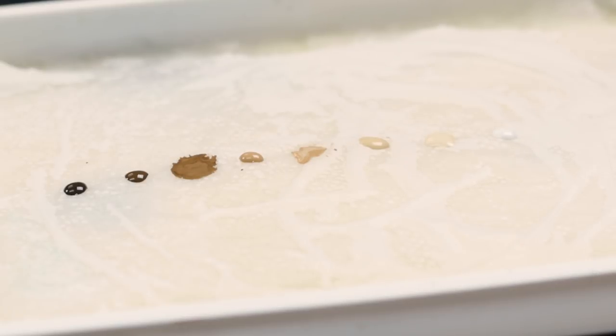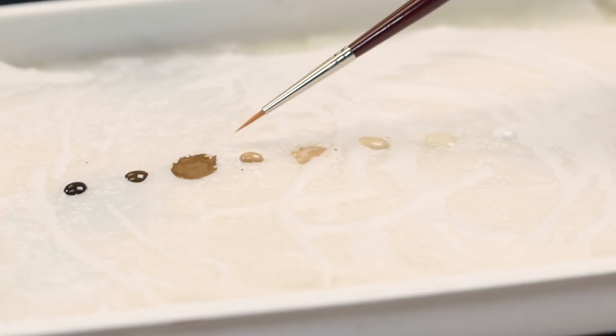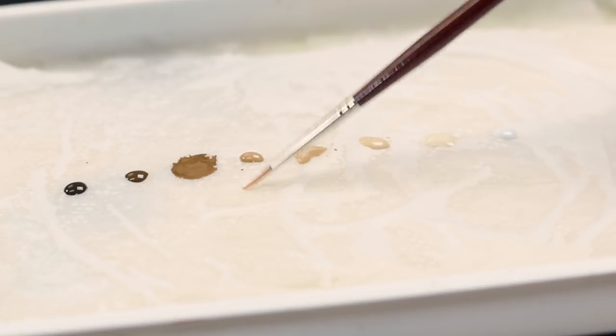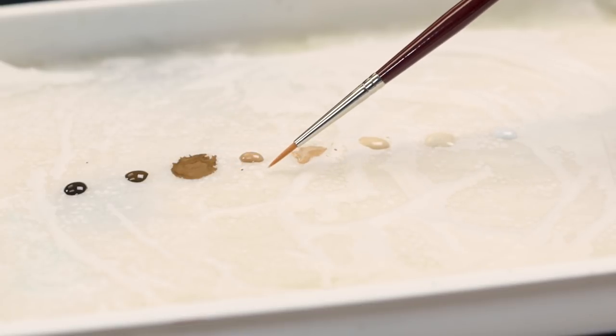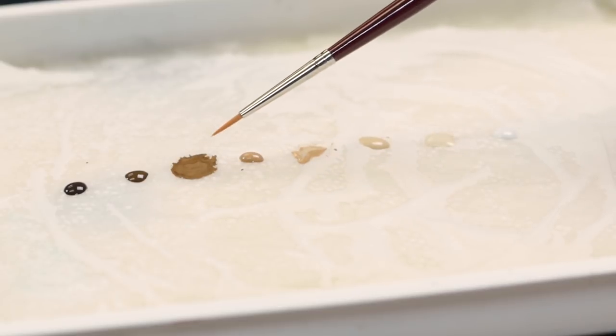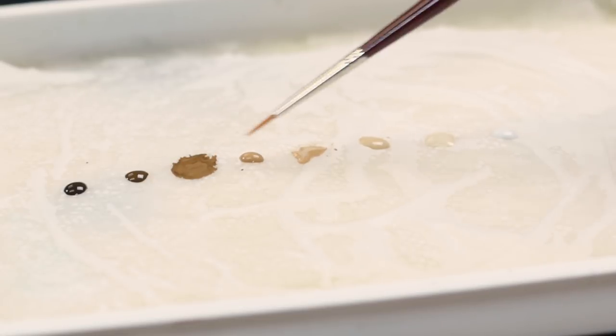To mix them, I pretty much just mix one drop of each together with my brush. Some colors tint more strongly than others — if you add a little bit of blue to yellow, you'll get green, because yellow is a very weak color and blue is usually a strong color. So if you want something that looks in the middle of two colors, you aren't always going to get that with equal parts. You're going to have to experiment on your palette.